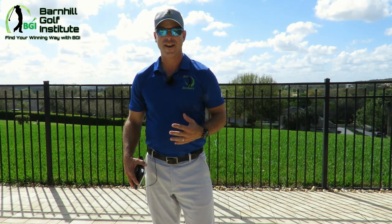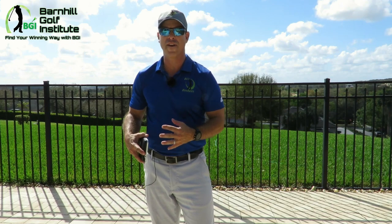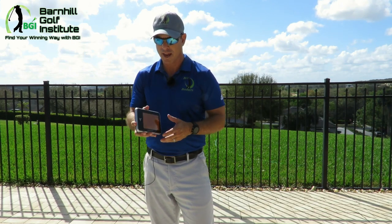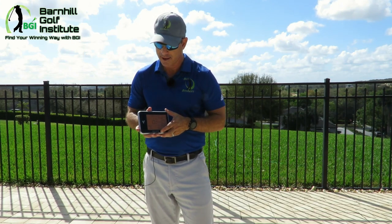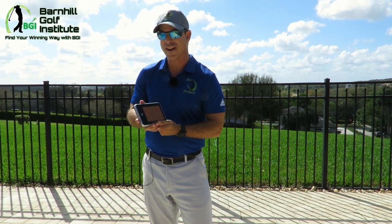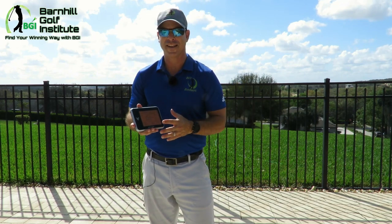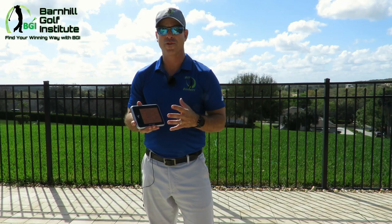I'm about to head out to the driving range and test out my driver to see how the launch angle affects the distance. I'm going to test it out with this bad boy I just got — the Voice Caddy Swing Caddy SC300. I'm excited to see what it's going to do and see what the numbers show.